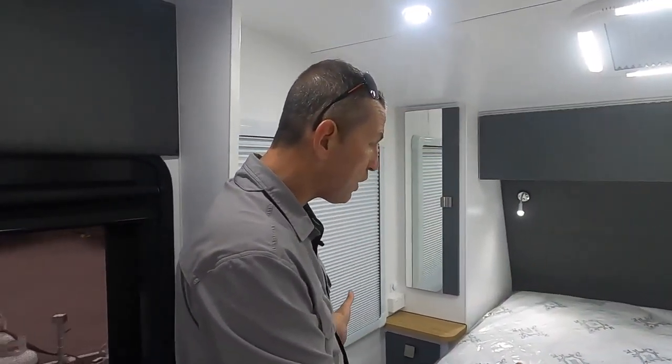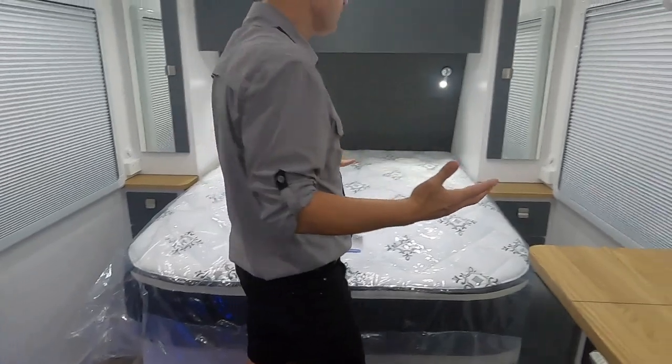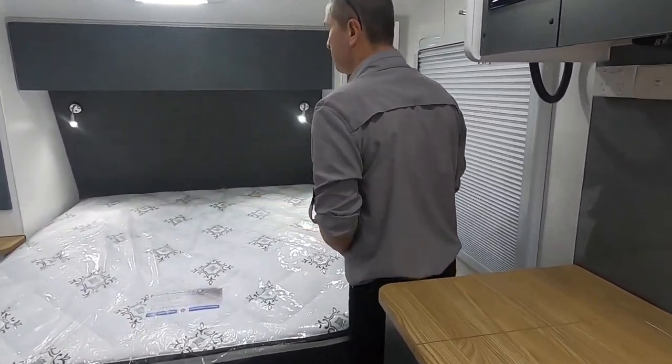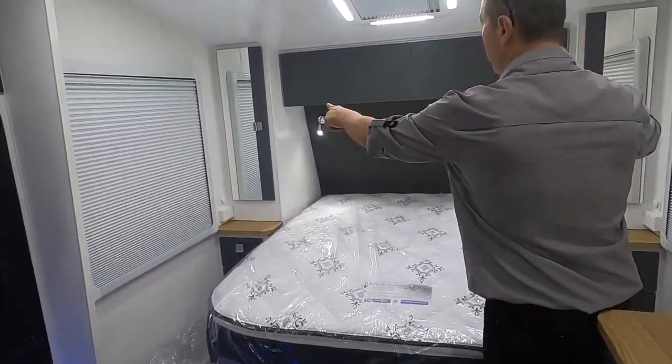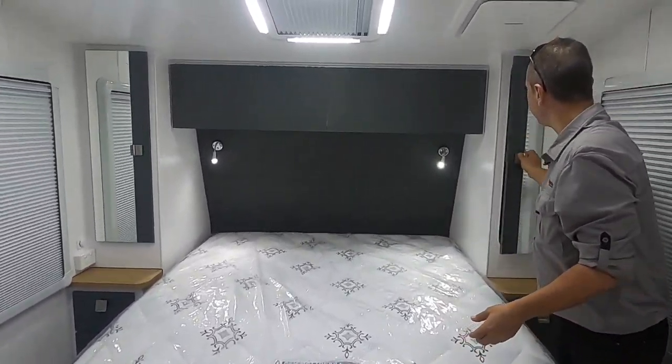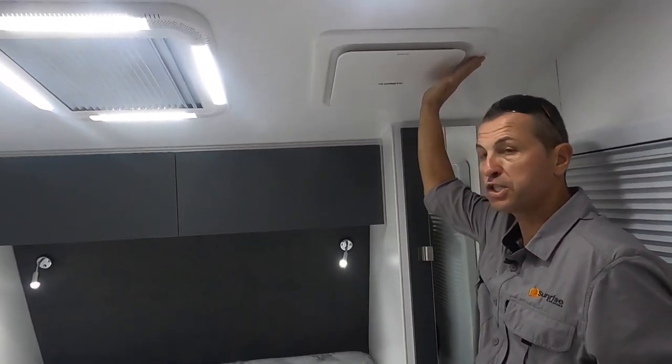The outside is impressive, and the inside is just as impressive. Starting in the bedroom — a queen pillow-top mattress with plenty of room to walk around the bed. That's something caravans often lack. We've got bedroom robes on either side, a TV right there, and the Dometic dust reduction system.